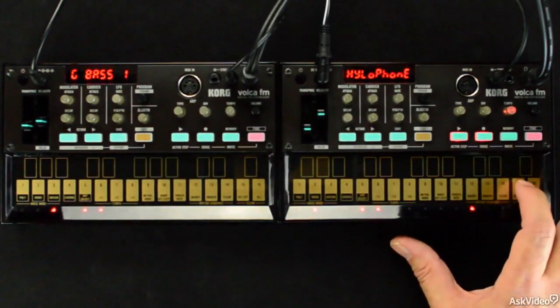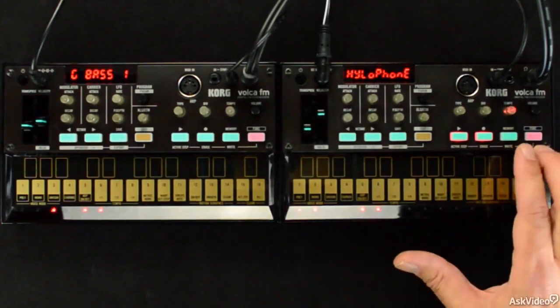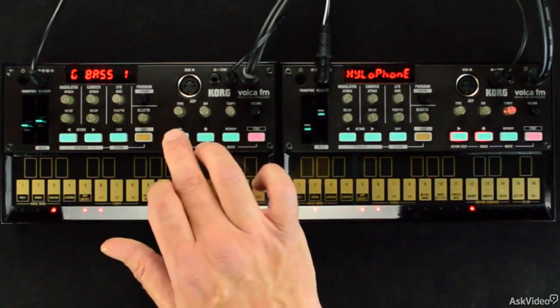In this course, you're going to learn how to jam out with, program, care for, and integrate the Volca FM into not only your life, but also into your home studio.